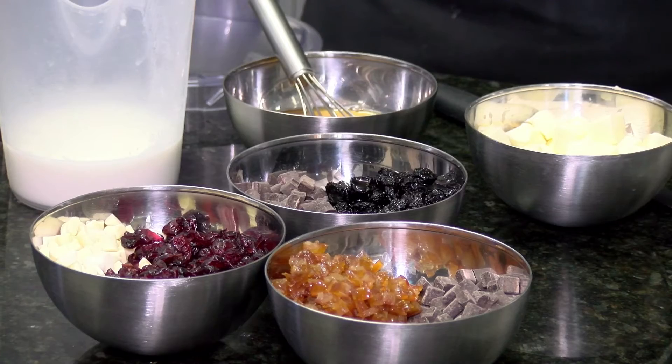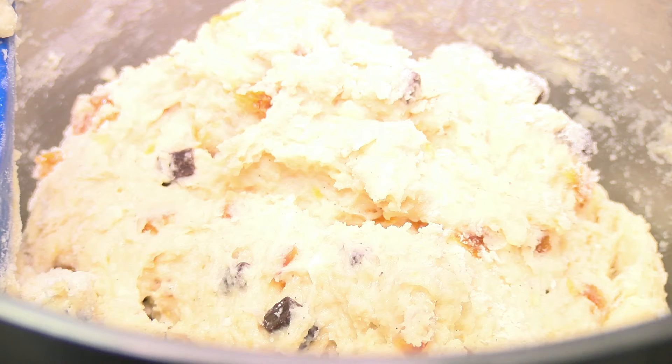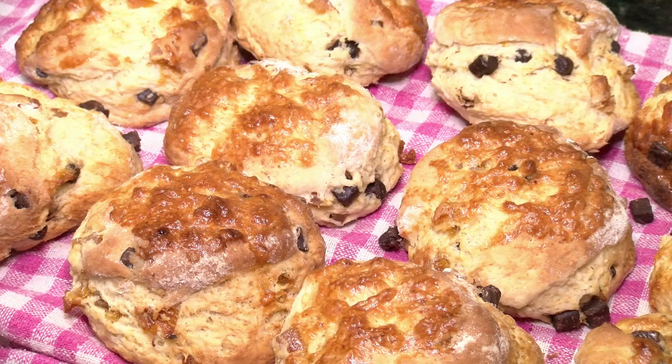Everybody's got their favorite scone recipe. I played around with it and made umpteen scones until we got the right softness — a little bit crunchy on the outside, a nice soft center, enough fruitiness, and just that bit of chocolate running through.